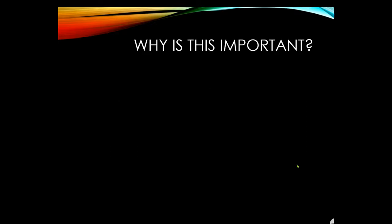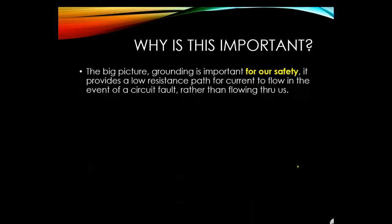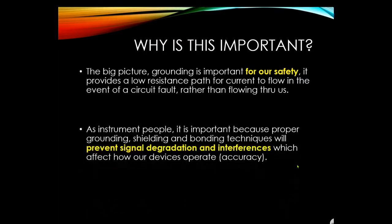Grounding is important for safety — it provides a low resistance path for current to flow in the event of a circuit fault. If something fails, like a motor, that short circuit current goes right to ground and not through us. For instrument techs, proper grounding, shielding, and bonding techniques prevent signal degradation and interference.